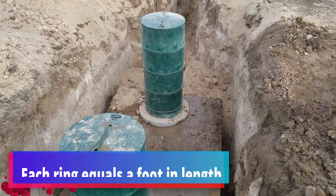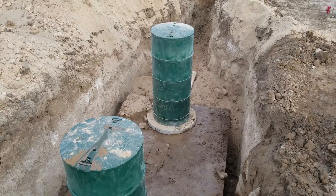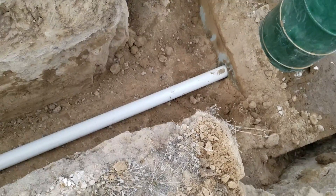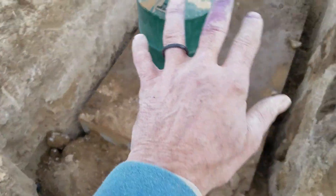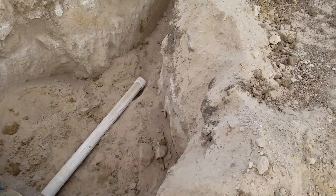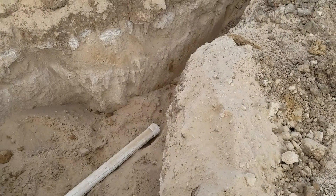Everything is set in place and ready to bury. Got all our clean-outs poking out of the top of the ground. You can see our septic tank — the top of it is going to be about three and a half feet buried. We got it coming in far enough to where we can cover it up. I put just a clean-out cap on there, didn't glue it on, just to keep dirt out. We're going to go this direction at the end here for our leach field.